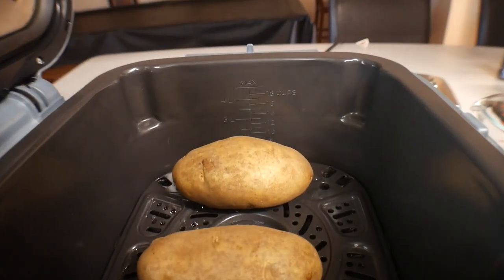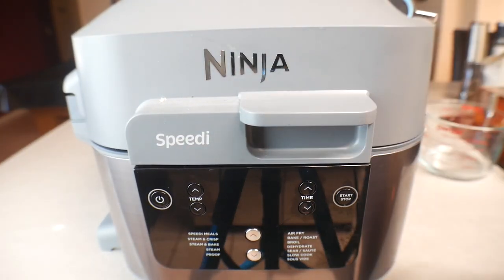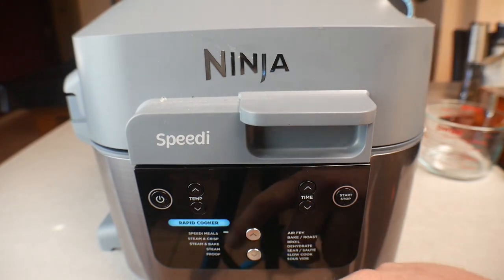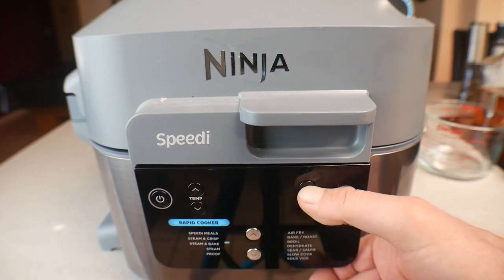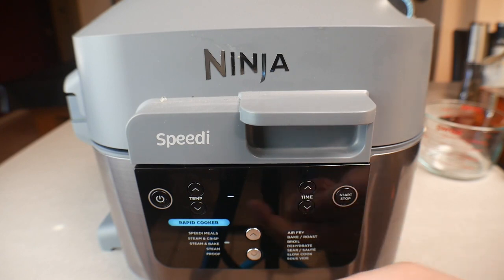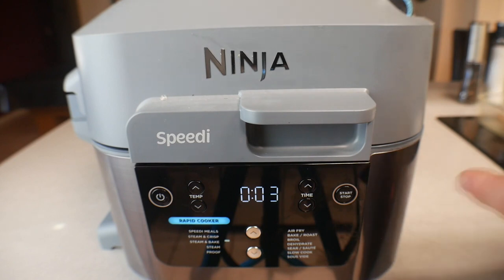We've got two potatoes — go ahead and set these in here. You can fit four to five medium-sized potatoes in there, I'm just doing two. Close the top and turn the unit on. We want to be on the rapid cook side, go down to the steam and bake function. Temperature will be at 300 and we'll set the time for 35 minutes. It's going to take about 15 minutes to preheat, which starts the steaming process, then it'll start counting down.